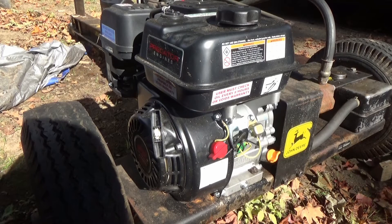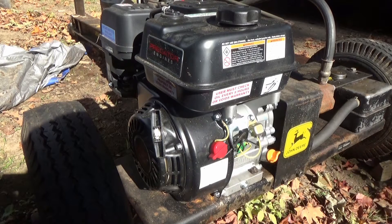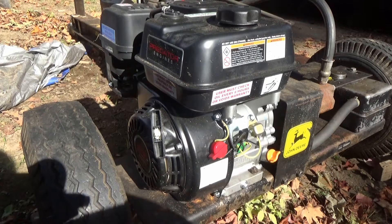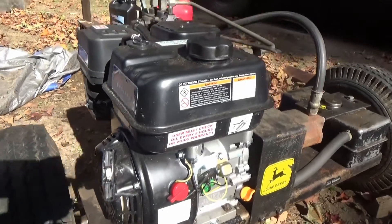So I picked up one of these Predator engines — it's a 6.5 horsepower 212cc — and it used the same size shaft. This thing works great. I want to say it was $99, and then we had a coupon, so I think we got it for like $84 with tax and everything.